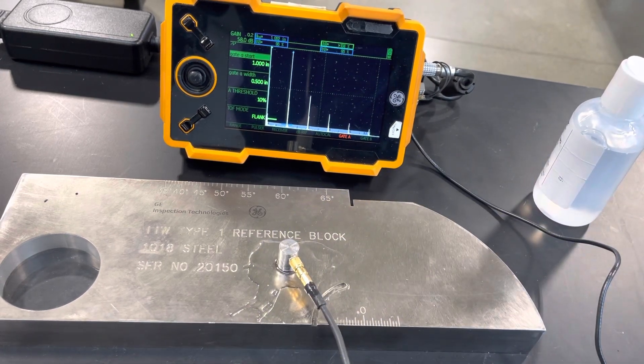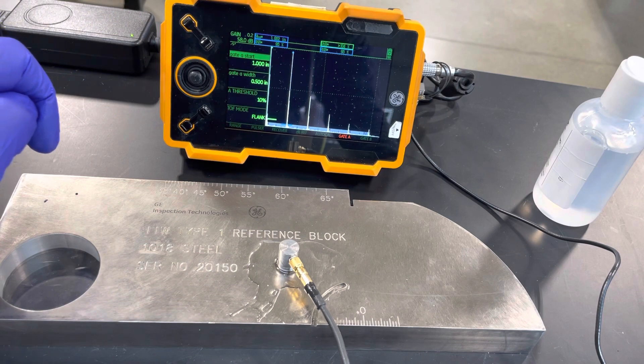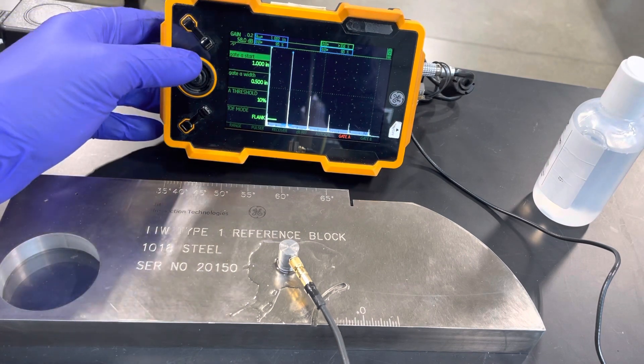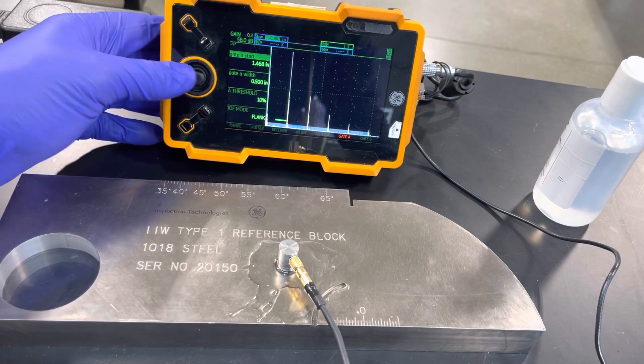There we go — about 95 to 96 percent, and we can see we are in range. Our first path reads 1.002 inches. Now we're going to move our gate over and start checking the other reflections.